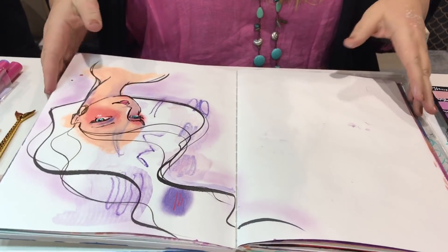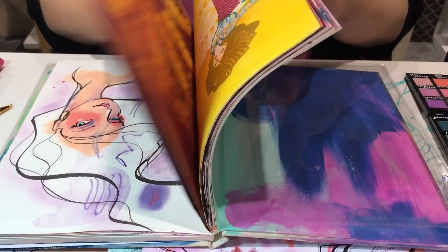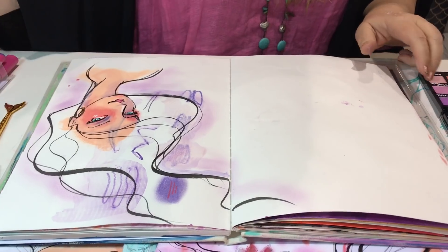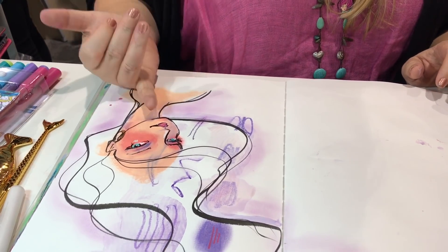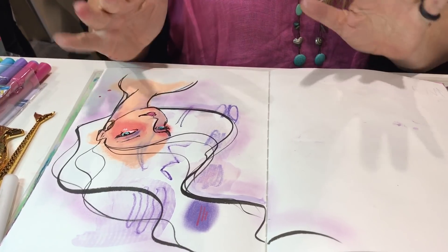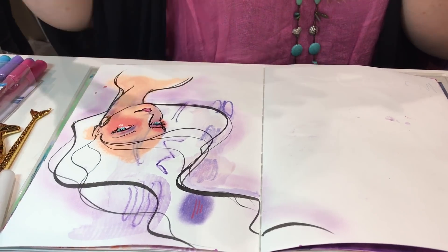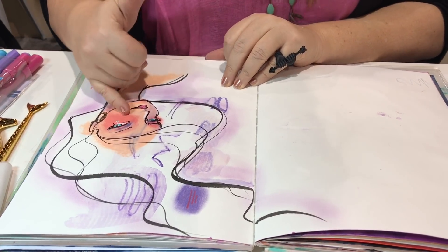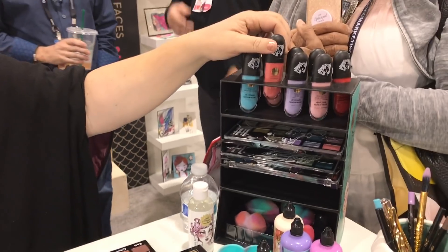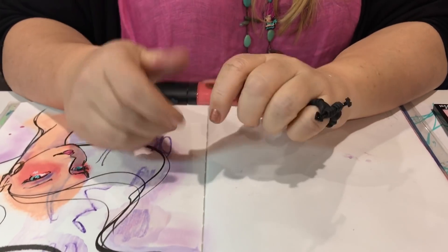I've got some artwork going in one of my journals here. I've put down some of my matchmaker paint, and this is very, very matte — so I can add all my other things to it, including watercolor and pastels, because it's just so matte. I've also added some of the velvet pastels to it.